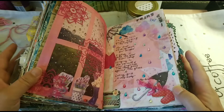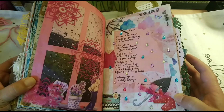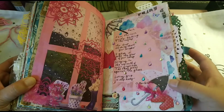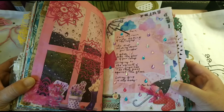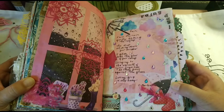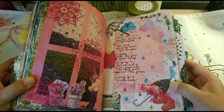Hi friends, this is Valli with Valliart, and today I want to share with you this spread from my tribute journal that is called Rainy Day. I wanted to portray here the cozy feeling of those days when it's a little bit gray and rainy, and I imagined how it would look like looking through a window in Scotland.